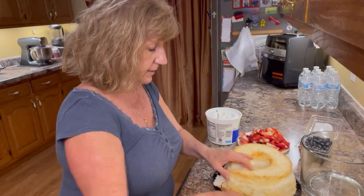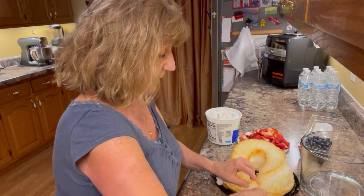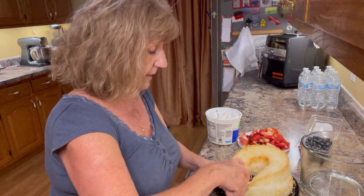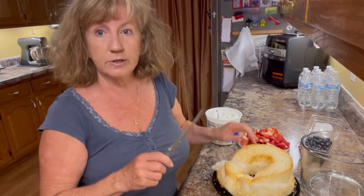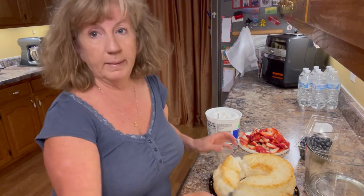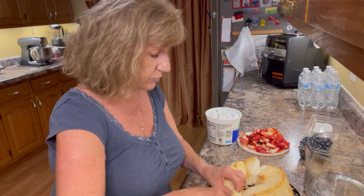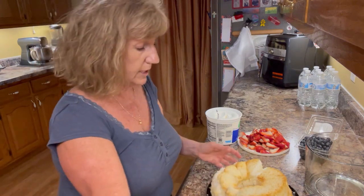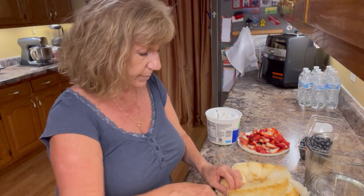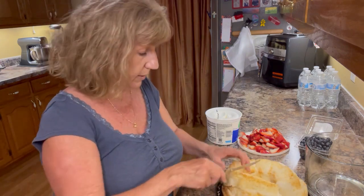I'm going to continue cutting the cake like this. Another thing to do is prepare your items ahead of time — that makes it even quicker. So all this takes is some strawberries, which I've washed and cut up, quartering each berry, and a cup of blueberries.